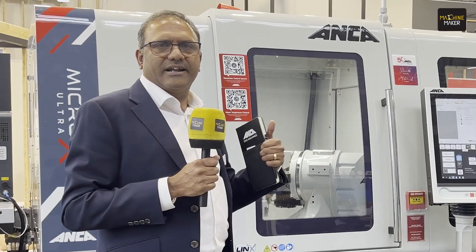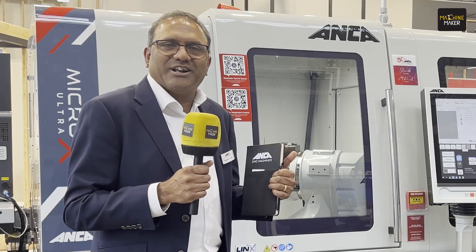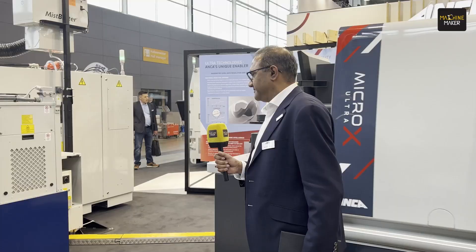Behind me is the Micro X Ultra, which was launched at EMO last year. We have brought it back to Grinding Hub and there has been a tremendous amount of activity around this machine. People have been coming to watch it and there is a buzz about a few things. But before I talk about the machine, I would like to take you into the Micro X tunnel, where I will cover a few technologies, and then we will come back here.